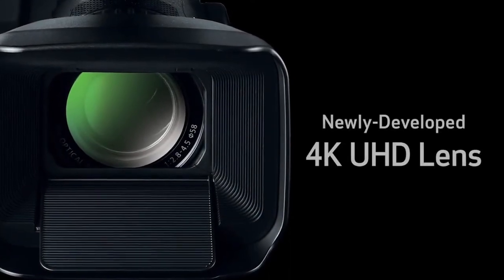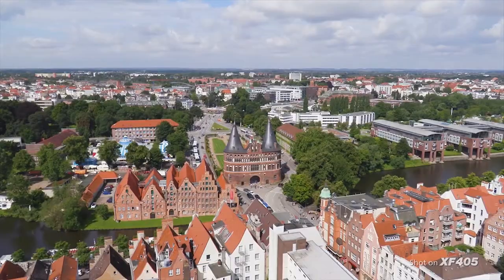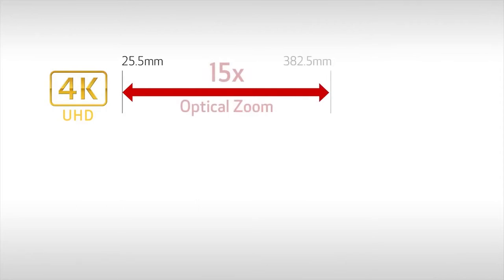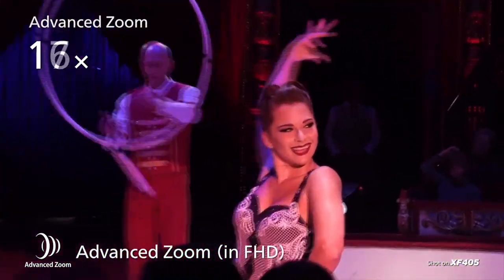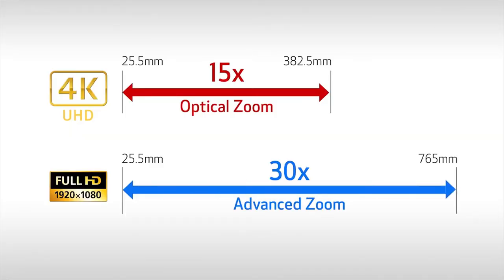Enhancements in the XF400 series' new lens structure create improved optical performance. Multiple aspheric elements have been included within the lens groups to achieve 4K image quality while correcting various aberrations over the entire zoom range. The newly developed 4K lens supports the large 1-inch sensor, but it's still slim and compact. The ultra-wide-angle 25.5mm and 15x optical zoom allows for high 4K image quality throughout the entire zoom range, and when shooting in full HD, approximately 30x advanced zoom is made possible with virtually no image degradation.